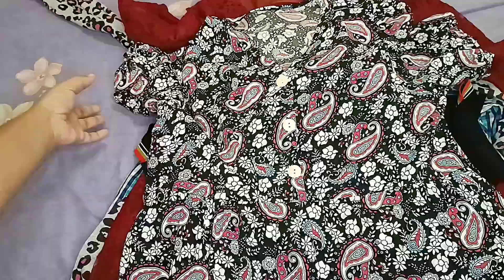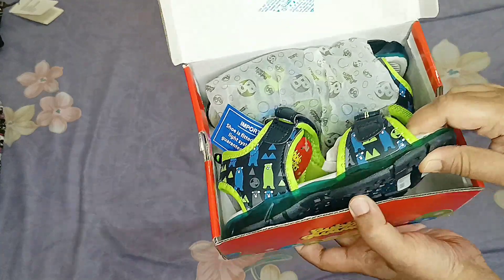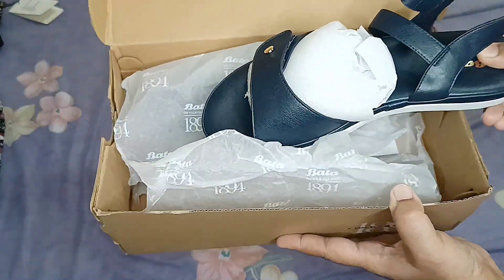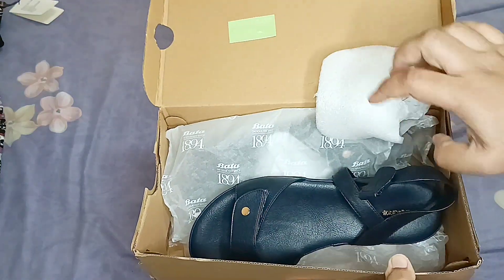Let me know in the comments what you think about the shopping haul and the Milo recipe. I hope today's video was good for you. I'll see you soon — till then, bye-bye, take care!